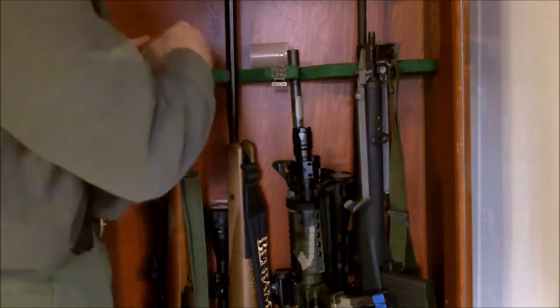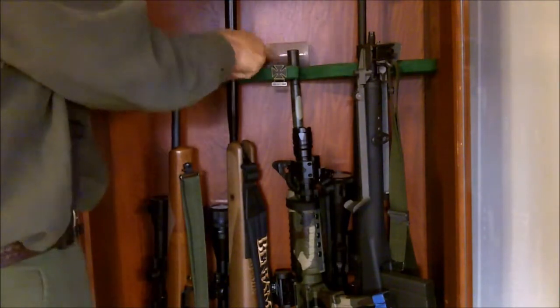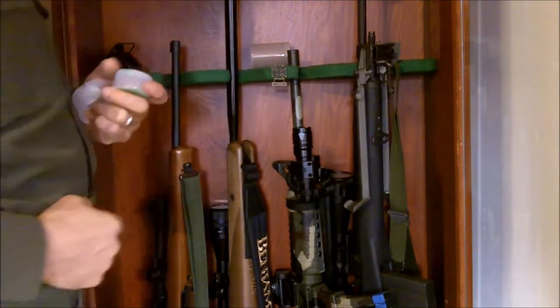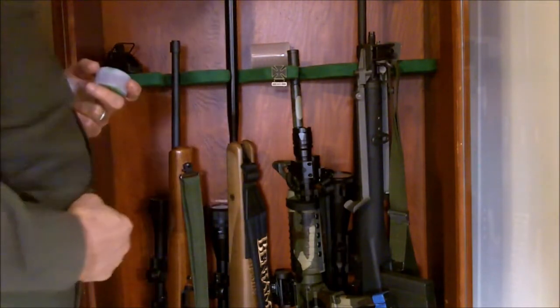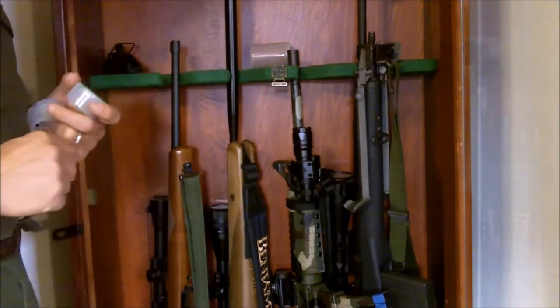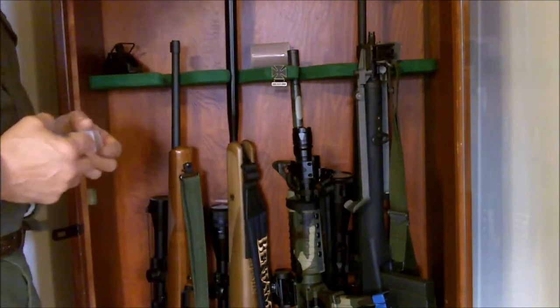All you have to do is just keep an eye on it, and when this orange color turns dark or green colored then you just put it in the oven like the instructions say and recharge it. It turns orange again and it's ready to go again.